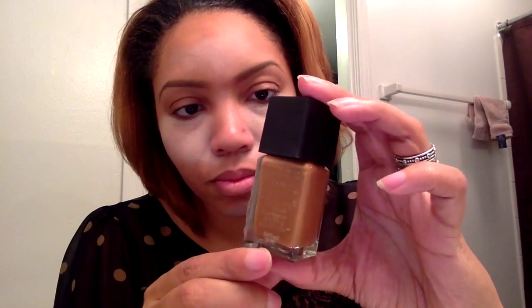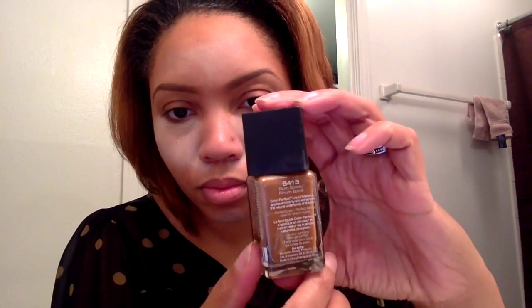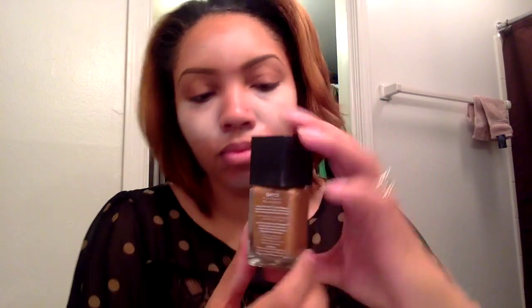To contour, we're using Black Radiance Liquid Foundation in 8413, or Rome Spice. We're going to add the contour to the hollows of the cheek and to the temples. We're also going to add it on either side of the bridge of the nose.